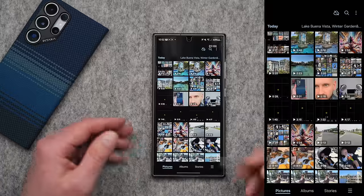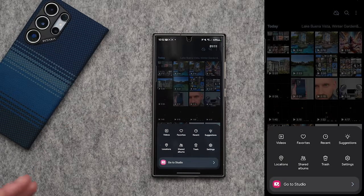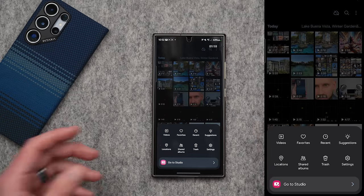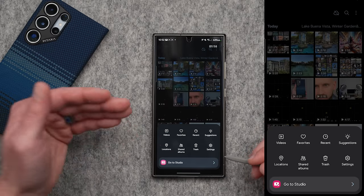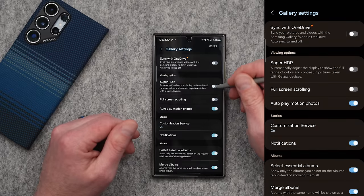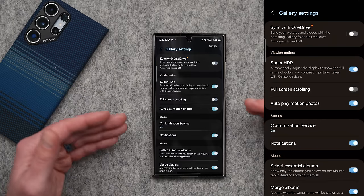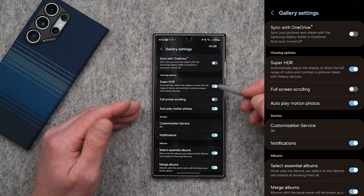Here's a quick tip: if you're ever going through your gallery and you notice images or videos that look really blown out, overexposed, or maybe dull, there's a setting you can turn on that will change everything. Inside your gallery, tap on the three lines in the bottom right — you can also get to suggestions without going into the albums tab by tapping those three lines on the main gallery page. Go under settings and right where it says super HDR, turn that on. Now anything that looked dull, blown out, or overexposed should be fixed once that is enabled.